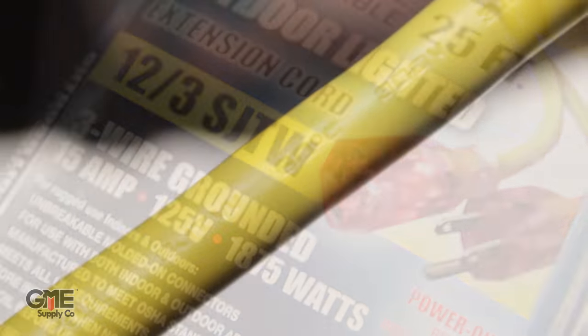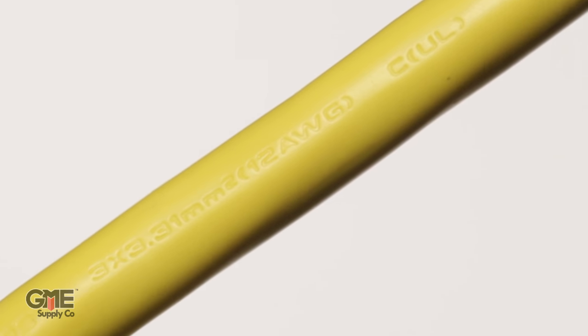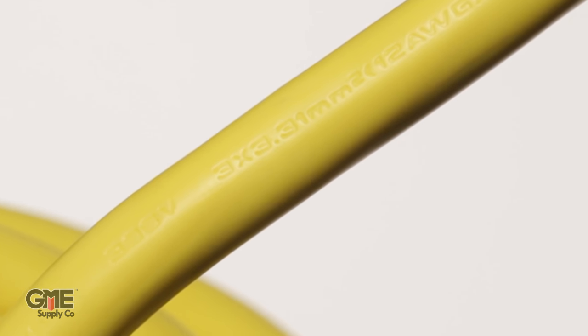All of these ratings are generally stamped on the jacket of the cord as well. So if you lose the packaging or the label falls off, you can still make sure you're using the right cord for your job. So there you have it, a quick overview of extension cords.